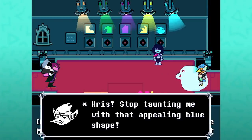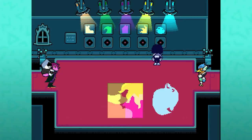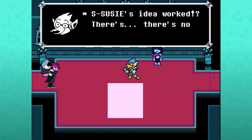Chris, stop taunting me with that appealing blue shape. You're just lucky this isn't online or you wouldn't be able to taunt. This is actually a Smash Bros reference — with the launch of Super Smash Bros Ultimate, the ability to taunt online was disabled.